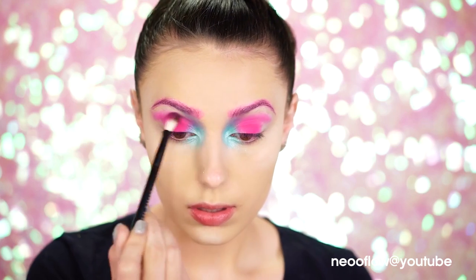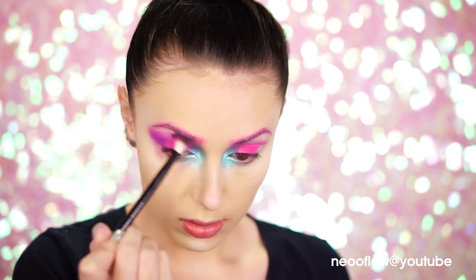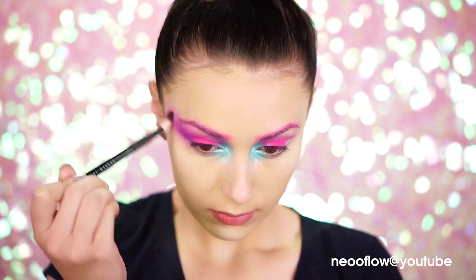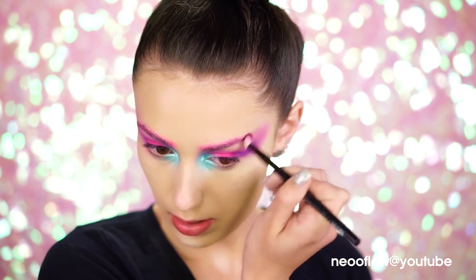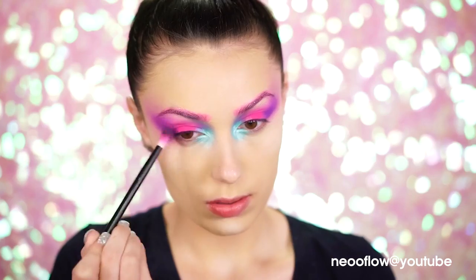Lastly, you're gonna wanna add a purple eyeshadow to the outer corner of your eyes and just blend right out. So now your eyes should look like a rainbow of blue to pink to purple. Blend the purple shade out into the temple areas. This doesn't have to be perfect at all because we're gonna go back in later and add some stones and also some beautiful decals.